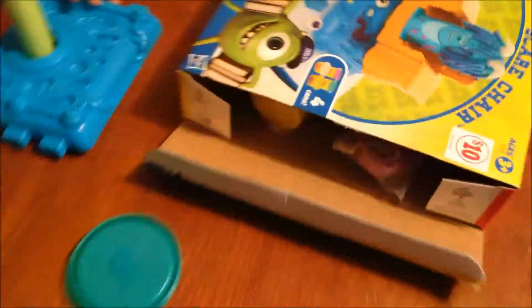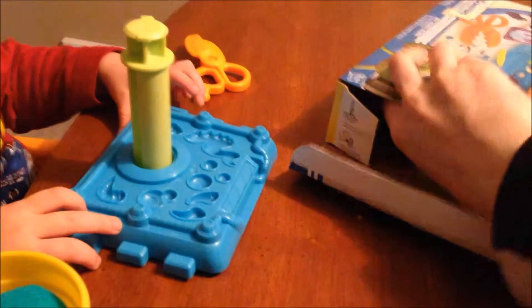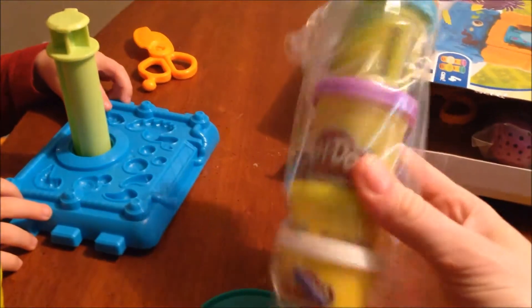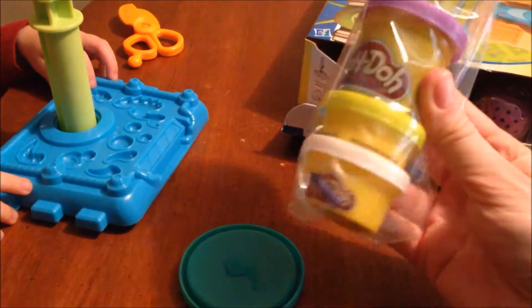So let's see what bits are in the box, Jayden. We've got four cans of Play-Doh: blue, purple, yellowy-green color, and white.